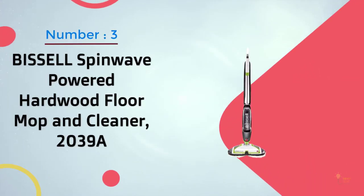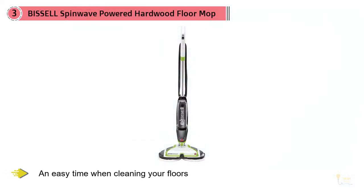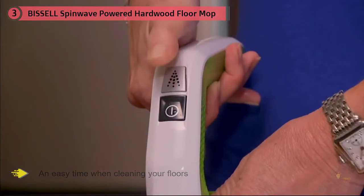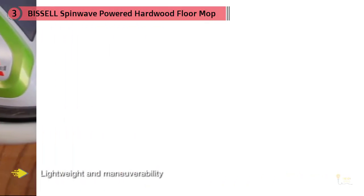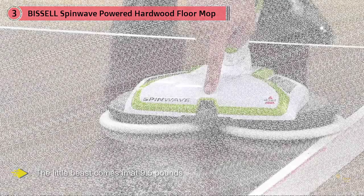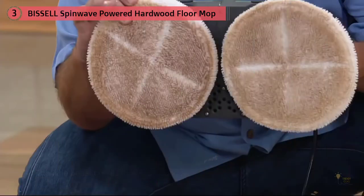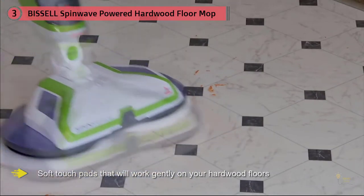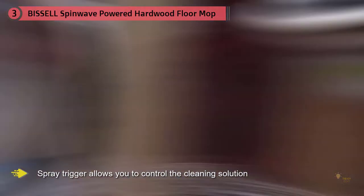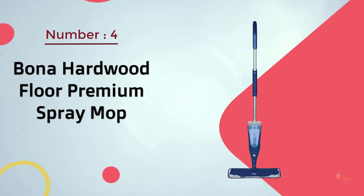Number three: the Bissell SpinWave Powered Hardwood Floor Mop and Cleaner 2039A. Bissell stands out as one of the leading brands in the market. This unit offers an easy cleaning experience thanks to its lightweight design and maneuverability, coming in at 9.5 pounds. It features soft-touch pads that work gently on hardwood floors, as well as scrubby pads to eliminate tough and sticky stains. The spray trigger allows you to control the cleaning solution.